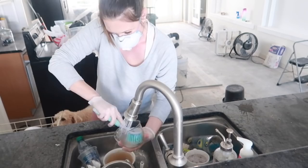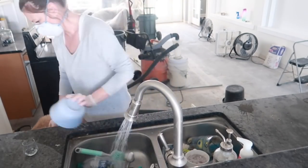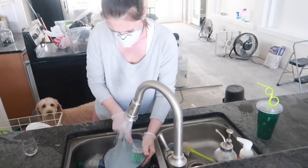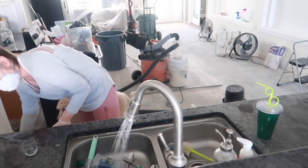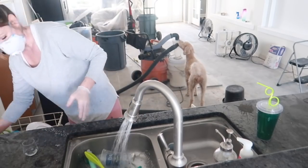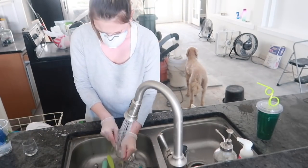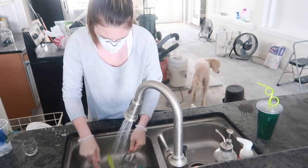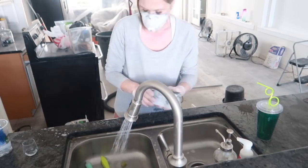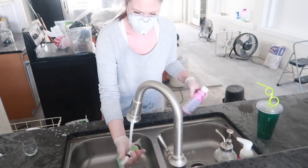I got this adorable aqua-colored scrub brush from Marshalls — I believe it's called Farberware. I love it. I think it was only like $4 and it's my favorite color. You guys know I love aqua or anything mint-colored. This brush is amazing, so if you guys are looking for a good scrub brush for your dishes, Marshalls, HomeGoods, or TJ Maxx is the place to go — it's so much more affordable there.